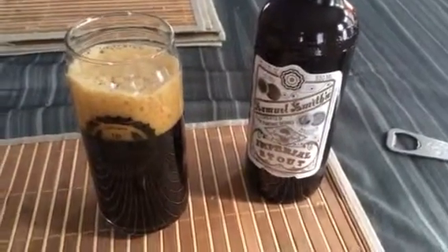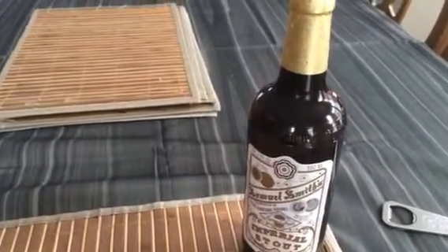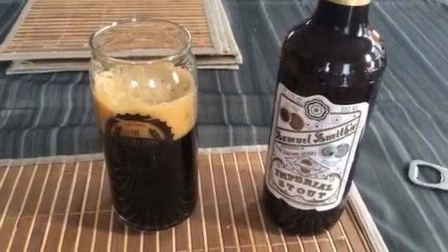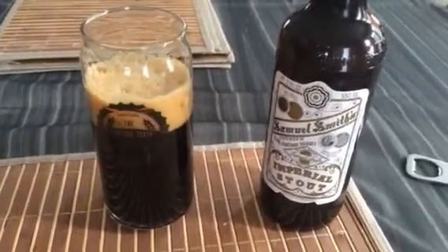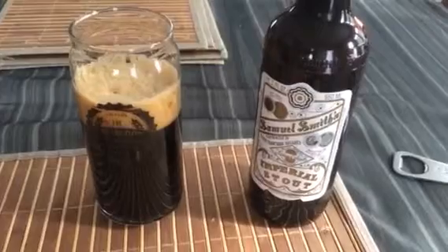Then it finishes with like an earthy, dirty, woody kind of hot bitterness — a very, very good beer. I could drink this beer every day, all day; it's delicious. I really like it. I've had several beers from this company now and they've all been very good.